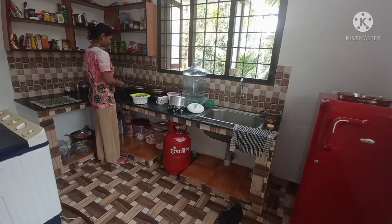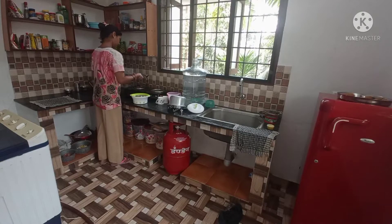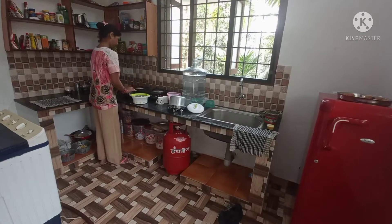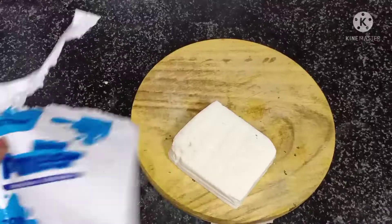Hello everyone, welcome back to my channel. How are you? I came to make lunch in the kitchen. I'm going to make double-style mutter — I thought I would share this recipe with you, because this is a very easy recipe.